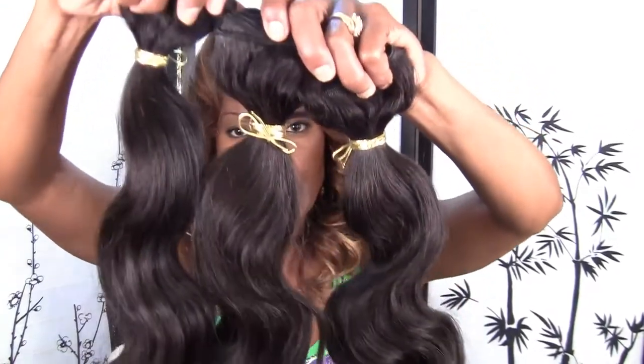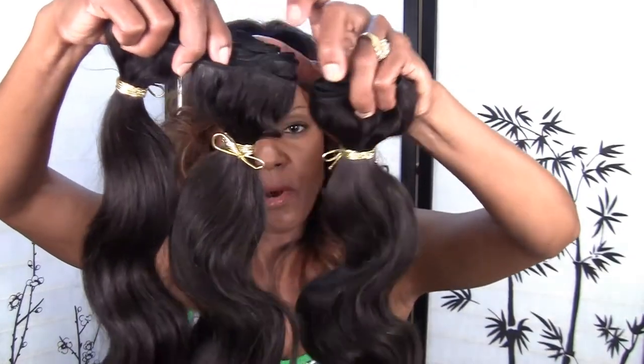This is for a u-part wig, and all my u-part wigs will have ventilation around the u and down the side, included in the cost — so it's a really good price. With the ventilation it'll lay super flat, and with ventilation around the sides to cover the track, you'll be able to wear it back in a high ponytail.